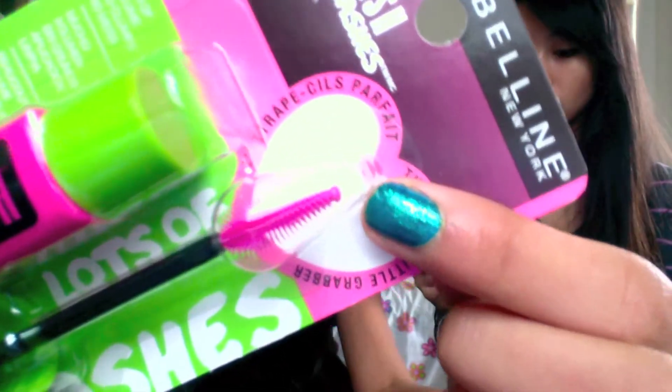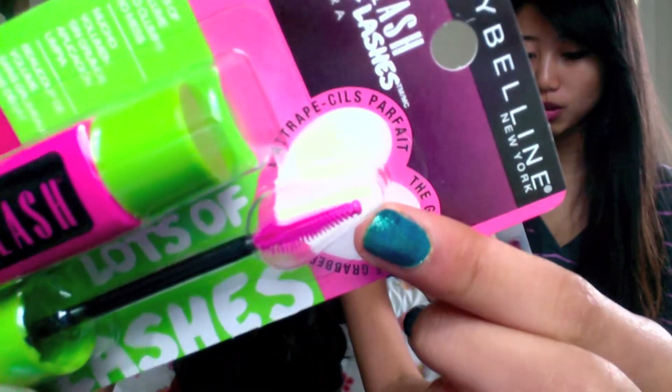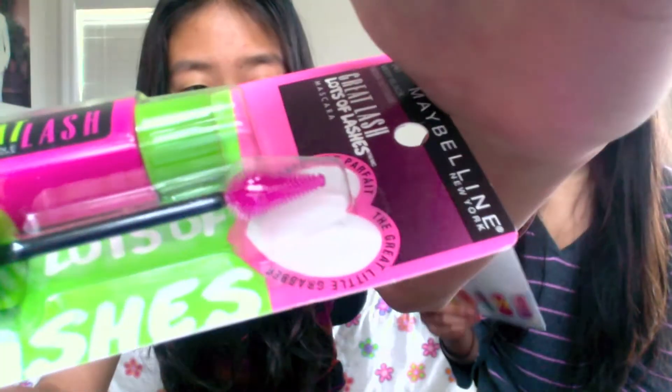The Great Lash Lots of Lashes — they call it America's Most Iconic Mascara Brand. Maybelline is introducing a new innovative applicator brush called the Great Little Grubber. It easily reaches the inner and outer corners of the eye, builds your lash look with no clumps, available in three washable shades, and available at mass retailers for $6.40 — which I think is definitely worth the price of what it gives you.